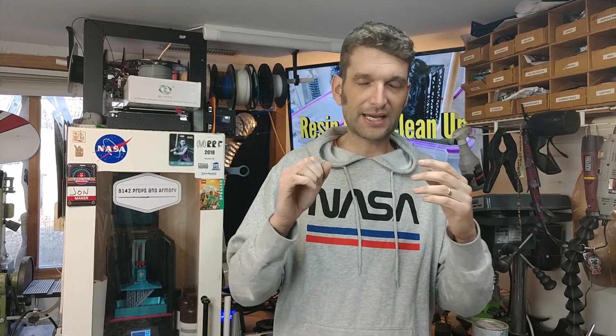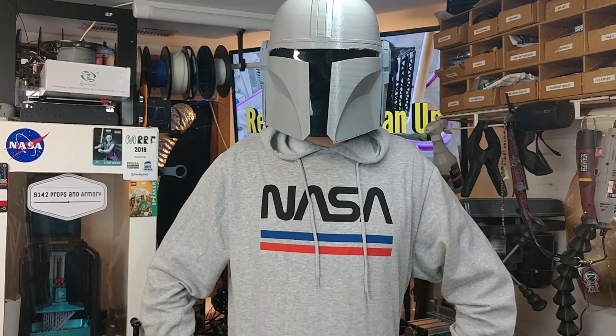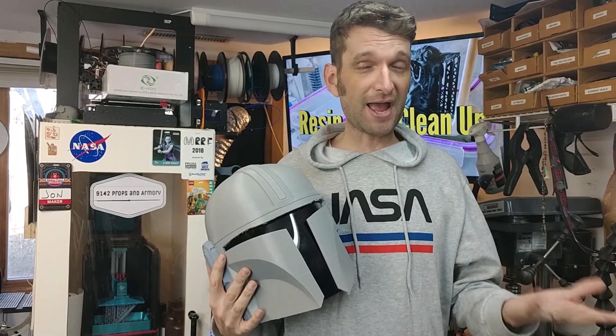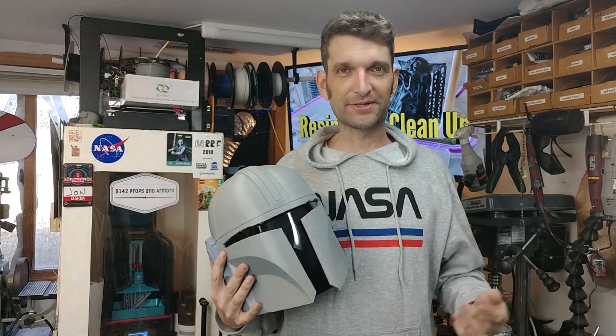One of the most frustrating parts people always run into issues with when they pick up a resin printer is: how the hell do you clean up the resin prints? So I figured I would show you the way that I do it here in the shop. This is the way. Right now on 9142 Props and Armory.